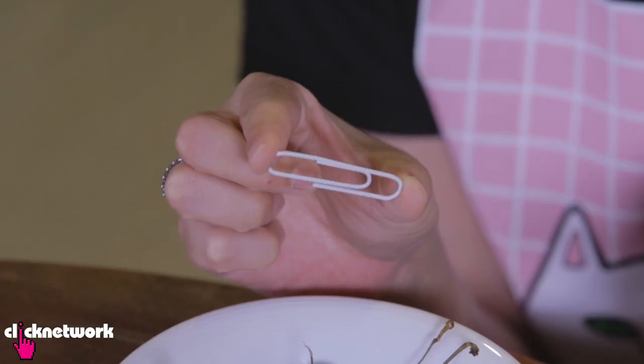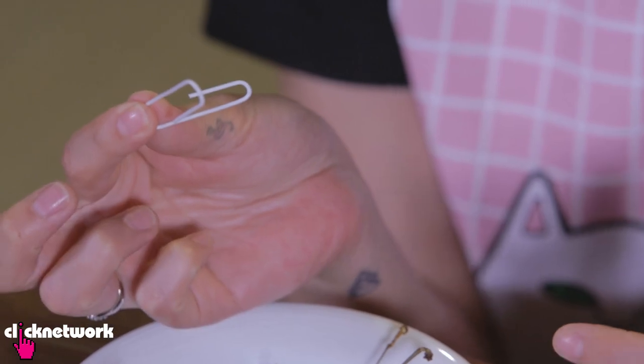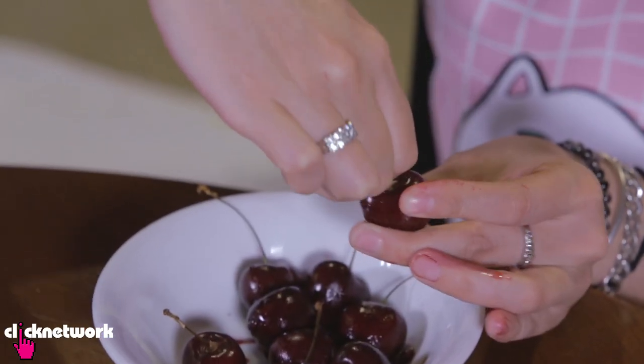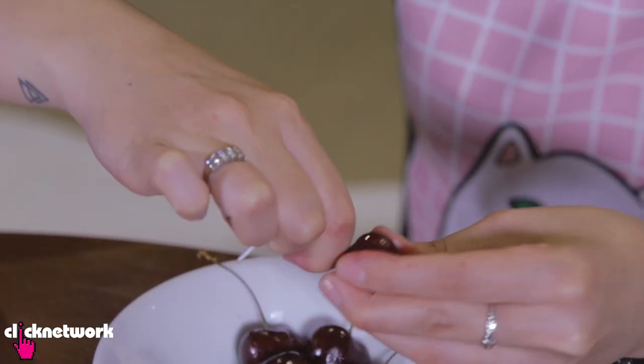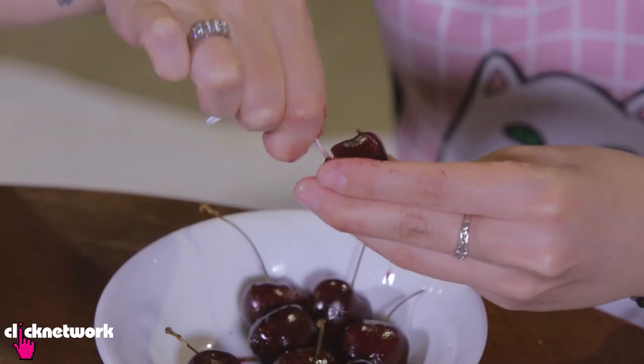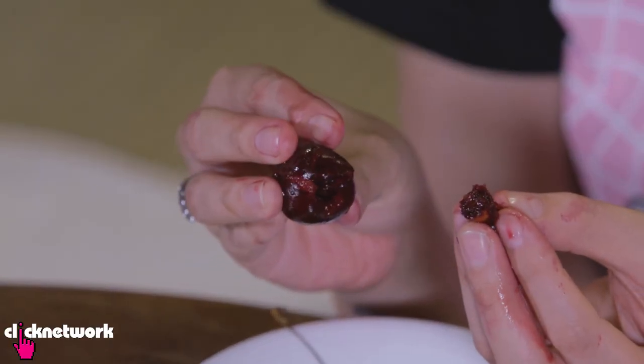If you have a bunch of cherries and don't have a cherry pitter, you can simply use a paper clip. Pull your paper clip apart, dig it into your cherry fairly deep, and move it around the pit to dig the pit out. It looks a little bit messy, but if you need to make a cherry pie and you don't have a pitter, a paper clip works.